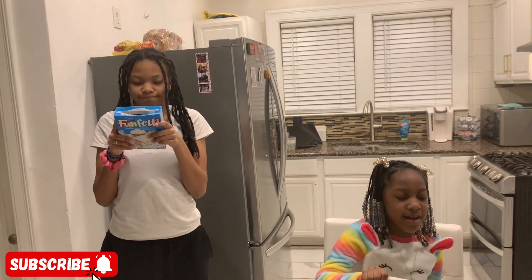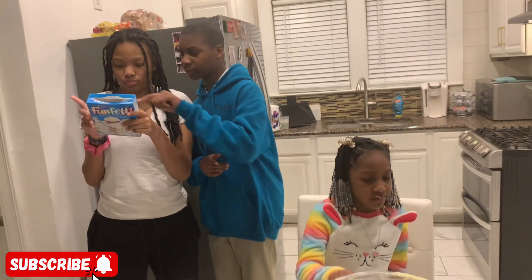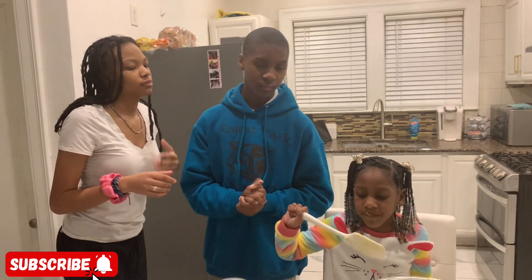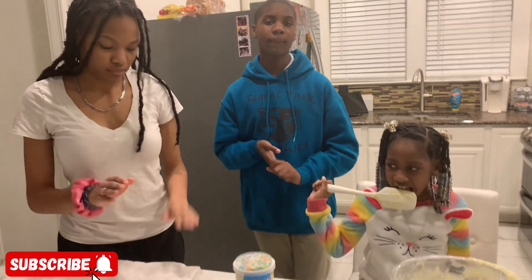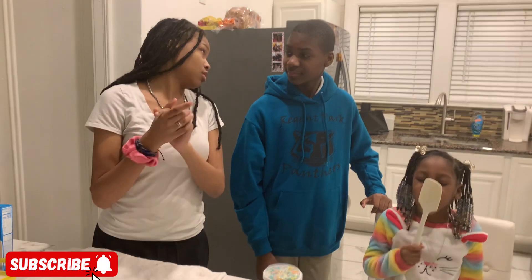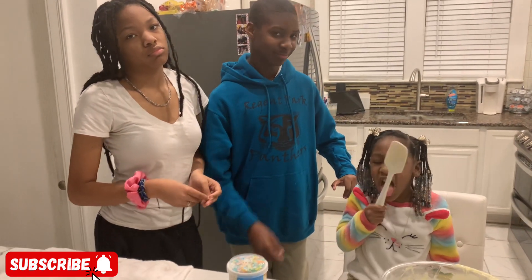It should take about 10 minutes — actually it says 19 to 23 minutes. When the cupcakes are done we'll come back and show you the finished product. We've got to put frosting on them, let them cool down, and put the frosting on. Anything you want to say, Shania? Like, subscribe, comment — we'll see y'all soon!